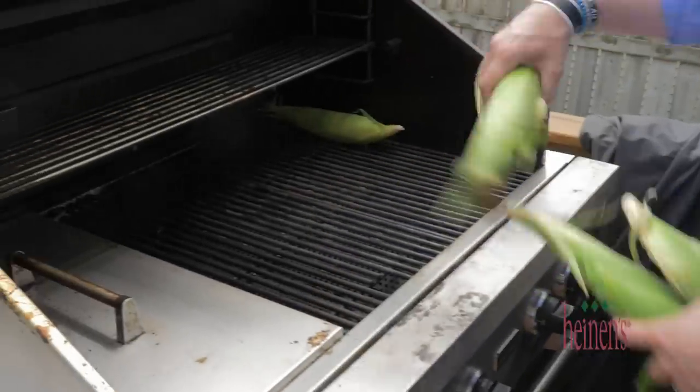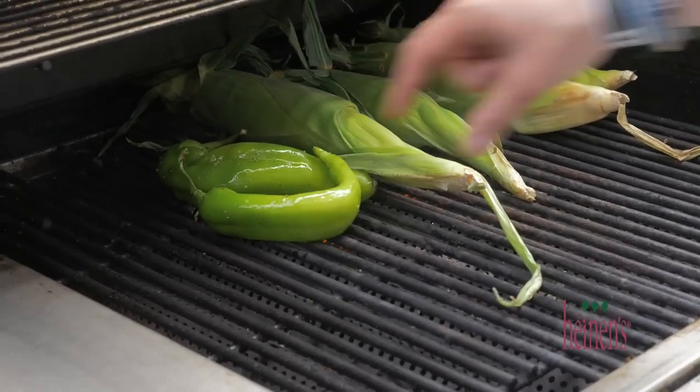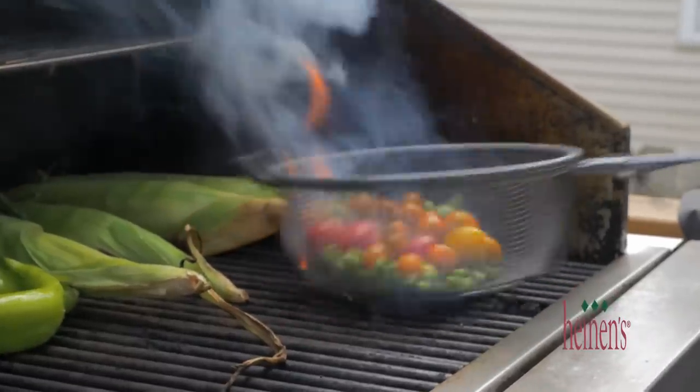Go ahead and place everything on the grill and leave the corn in the husk — I promise the flavor will be awesome. Next, add on our chilies. Put our tomatoes and corn in a basket to ensure they don't fall through the grates while on the grill.